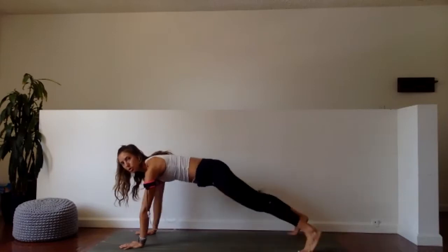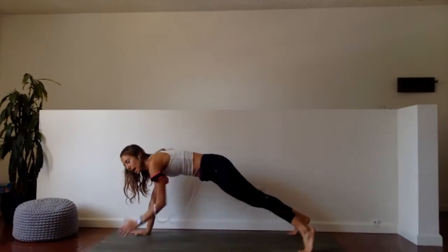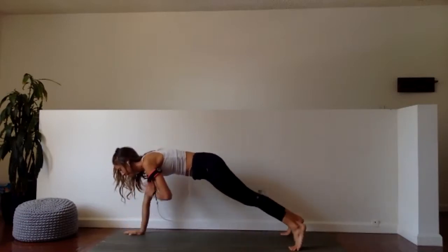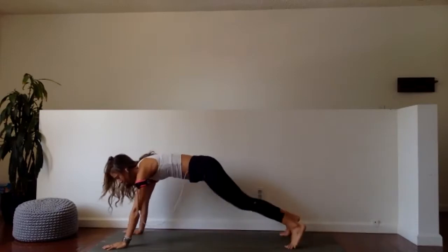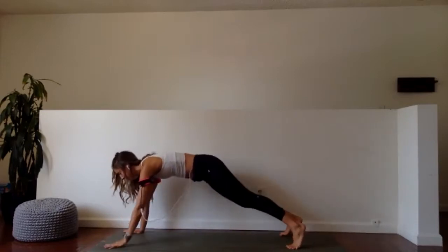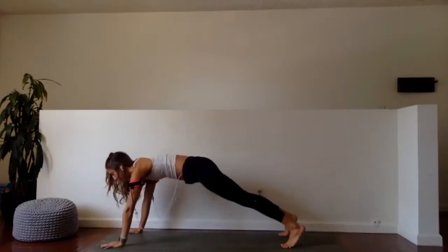One minute, here we go. Shoulder tap, shoulder tap, hand and knee, hand and knee. Tap, tap. Sometimes when I work out, I have to give myself little verbal reminders of what I'm doing so I remember — so I go: tap, tap, in, in.